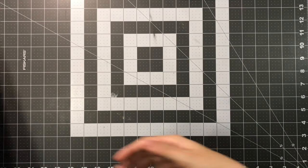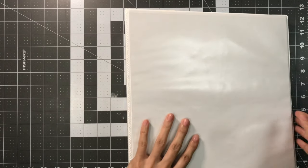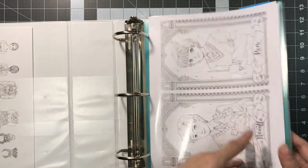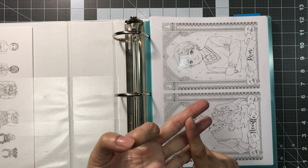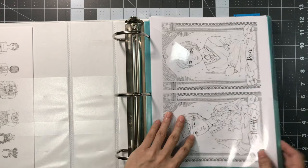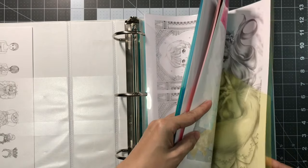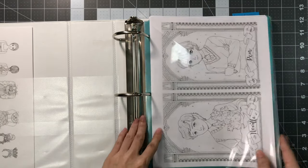The next supply I want to share with you is this three-ring binder. This is three inches with D-shaped rings, and then also these folders over here. These folders came in a bundle — there were three packs in that bundle and each of the packs came with five folders. So you have a clear one, green, blue, pink, and yellow. All together I have 15 of these folders.